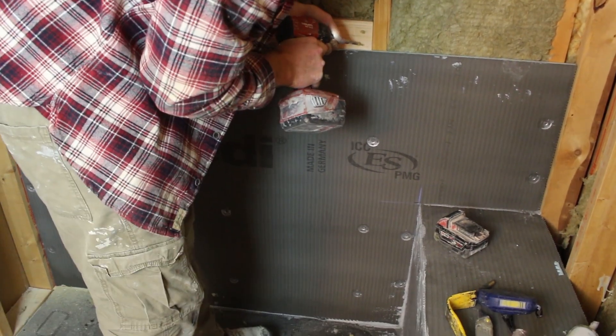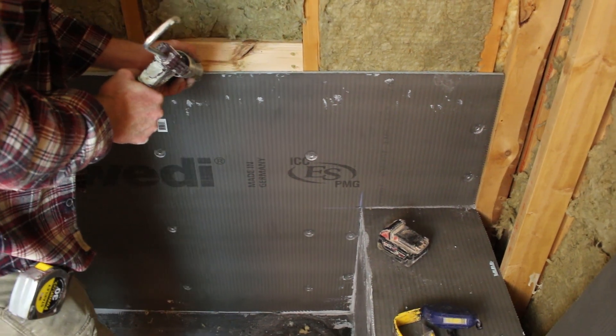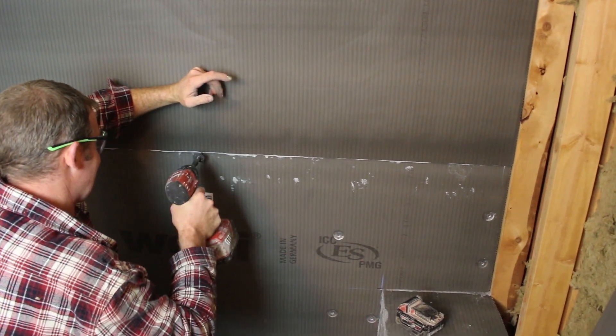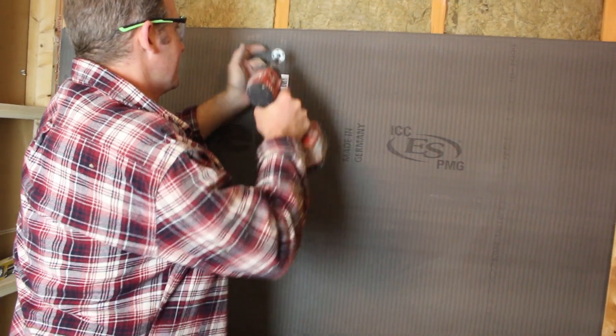We need to do the caulking on top of this bottom sheet, and then we'll be able to pinch both sheets together. I'm going to keep the fastener down about 8 inches. Then I'll pinch those two sheets as well.